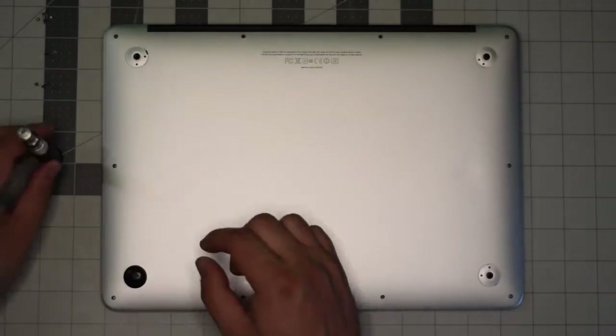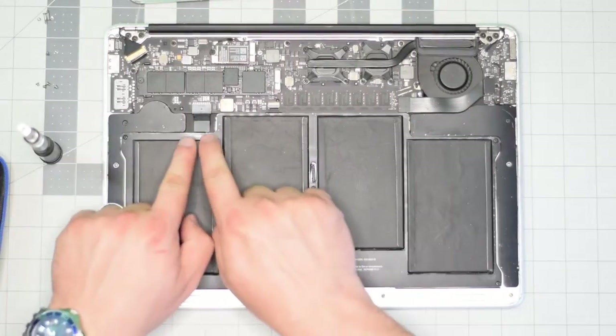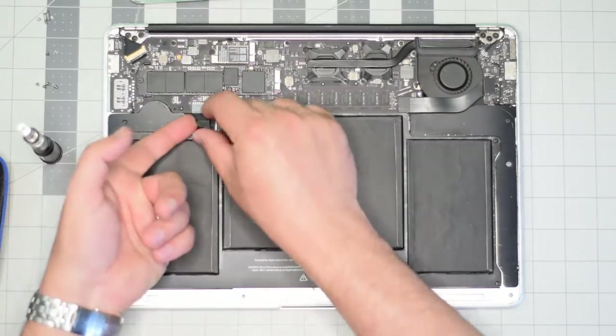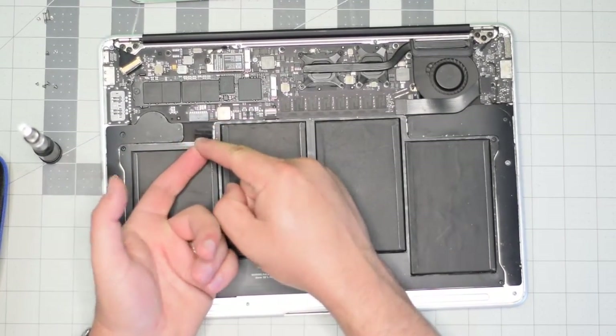With the screws out of the way, go ahead and gently lift up on the back panel and move it out of the way. Locate the battery connection, lift it by its tab, and wiggle it left to right as you pull on it.